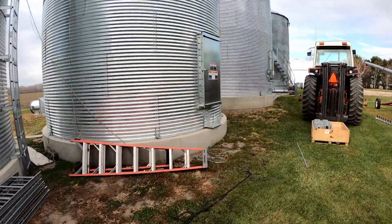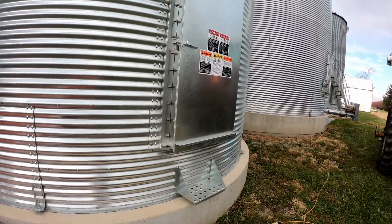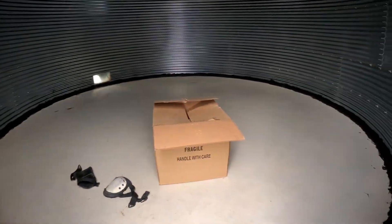Now we've got to start putting the floor in this bin. We've got to lay chalk lines and everything else.